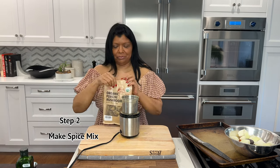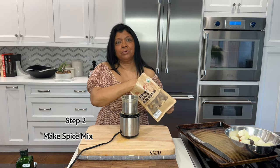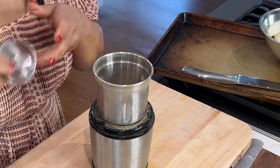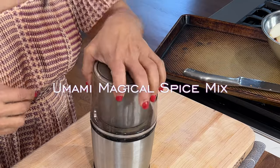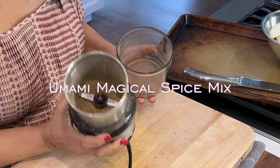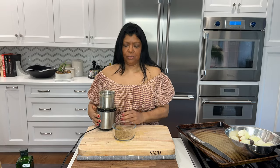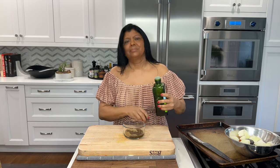Now I'm going to grind some spices, including dried porcini mushrooms. Dried porcini mushrooms have a very strong taste, so less is more. Combining them with peppercorns, cumin, as well as red pepper flakes makes for a magical umami spice mix — it's so good. This magic powder looks so good and smells amazing.